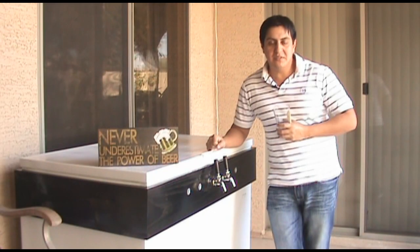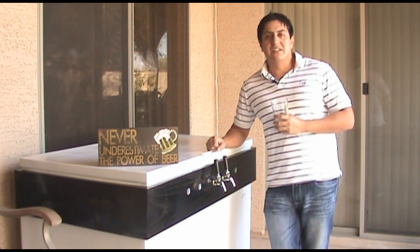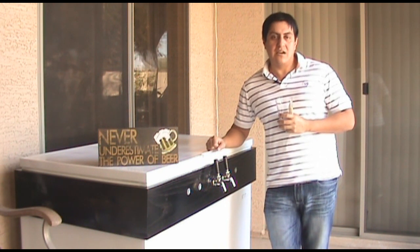Hey, it's Jorge from BrewBeerAndDrinkIt.com. Today, what I'm going to be doing is a beer review of the Milk Stout.